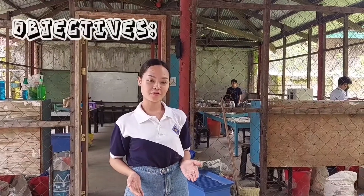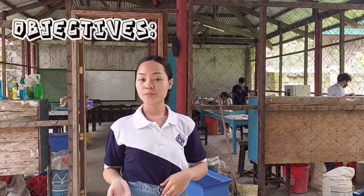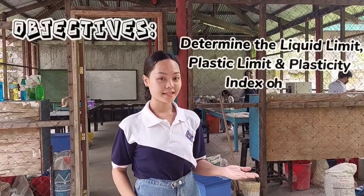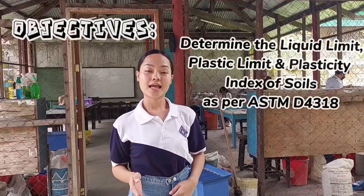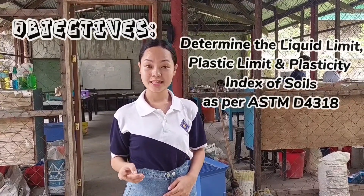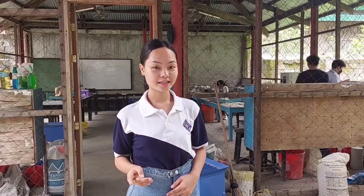The objective is: at the end of the experiment, students will be able to determine the liquid limit, plastic limit, and plasticity index of soils as per ASTM D4318. The first test that we will be conducting is the liquid limit.